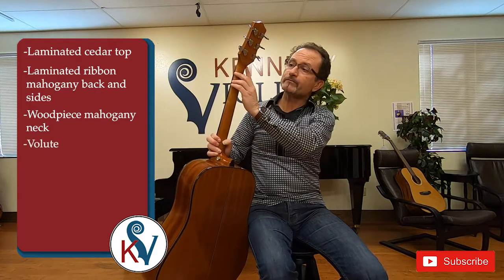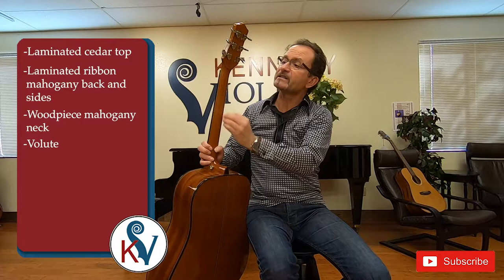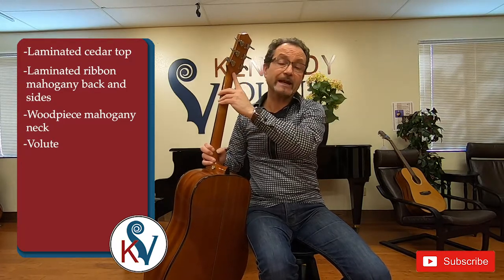It does have the volute. What a volute does is it really protects the headstock and the neck. It's a one-piece, so a volute is very crucial to have on any guitar.